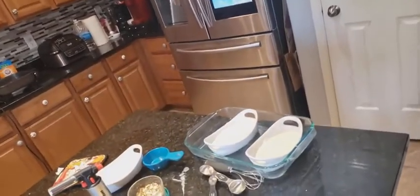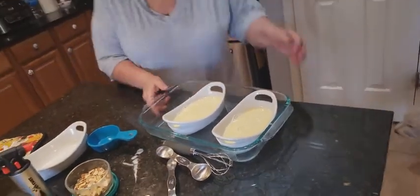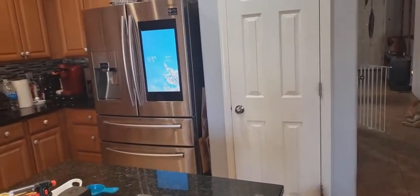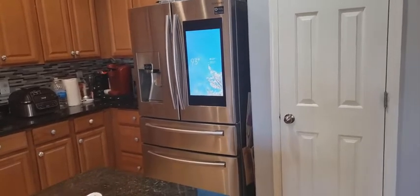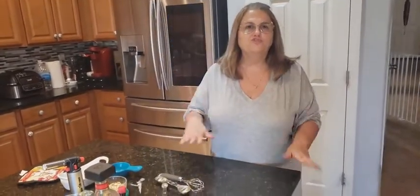We're going to put these in the oven at 350 degrees and bake for 25 minutes. Once it's finished baking for 25 minutes, you have to let it sit out until it cools. I left mine in the water until the water cooled, and then I put it in the refrigerator.